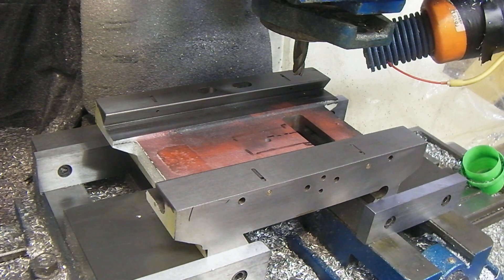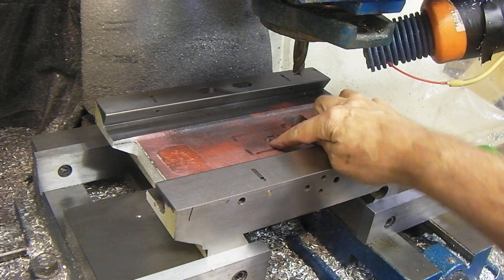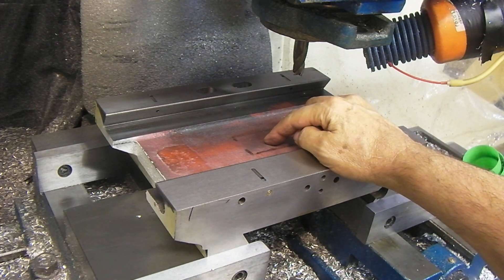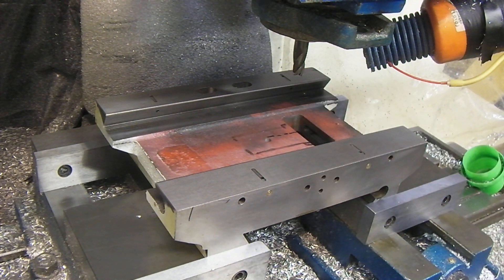We're already zeroed and we've got a 4 flute end mill that we're using. I did drill a hole in mine because there is a pocket underneath to lighten it. I wanted to see how thick the material was, and the material right here is .44 inches thick, so we really got quite a bit of material.